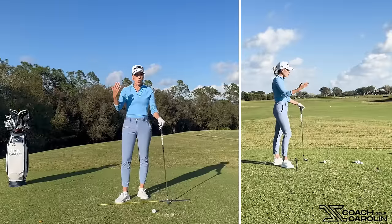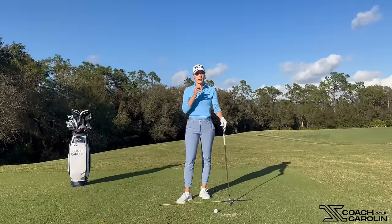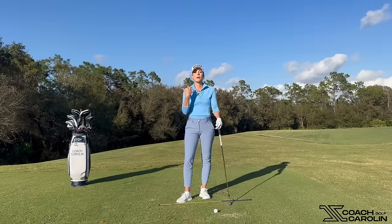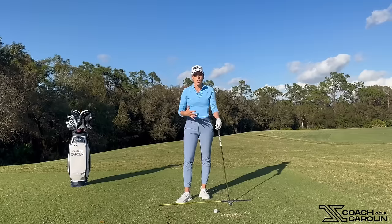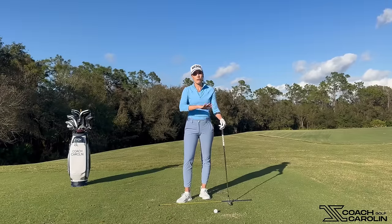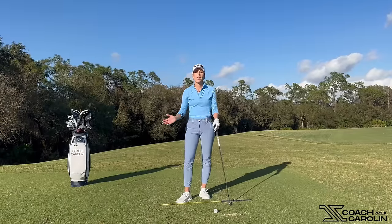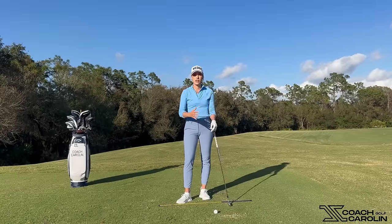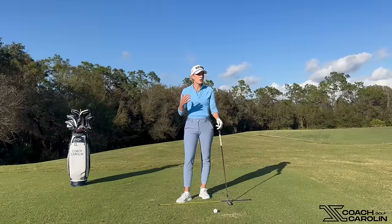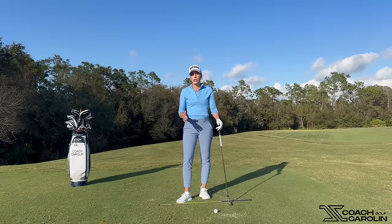This leads me into one of the most common mistakes: flipping the club face. This goes back to the passive rotation I mentioned, because it's driven by the big muscles — your core, your chest, and your body rotation. The hands are just attached to your body and follow that rotation, unless you have to compensate. If your body is stalling and not rotating, your hands have to take over — that's what a flip is. It's very inconsistent; you cannot control a flip consistently, no matter how good you are.